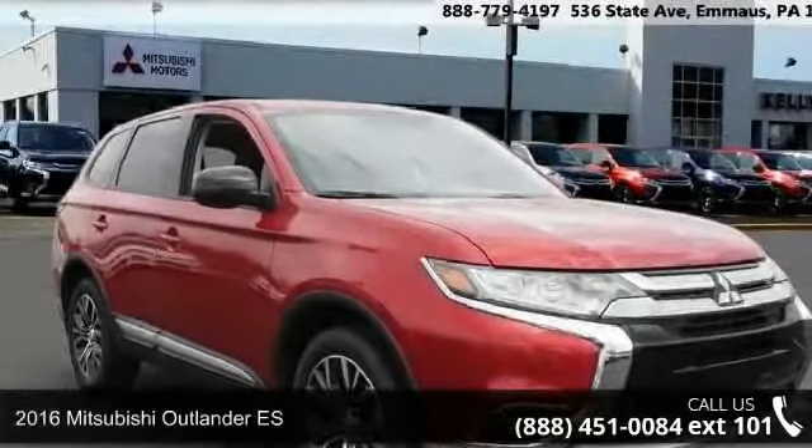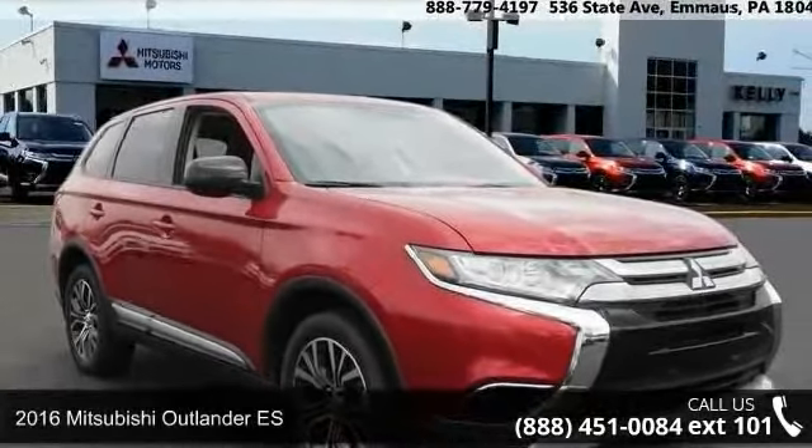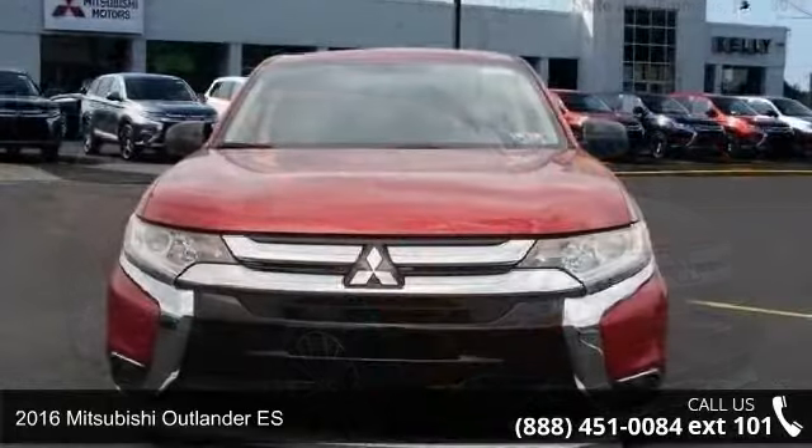Presenting the 2016 Mitsubishi Outlander ES. This may be the set of wheels you've been looking for.